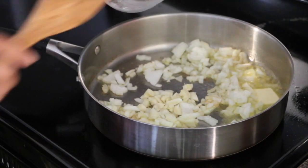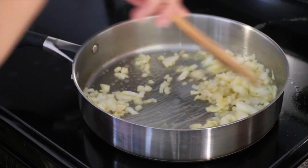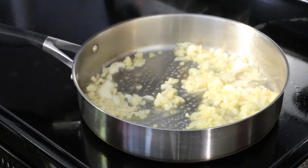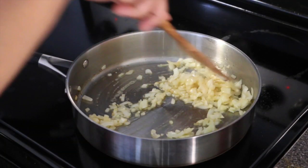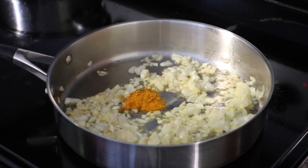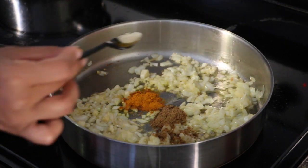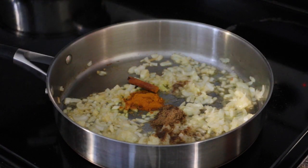Now I'm adding 4 cloves of garlic, finely chopped. Sauté until they are translucent and soft but not browned — we do not want to brown the onions for this recipe. Now I'm adding 1 teaspoon turmeric powder, half a teaspoon cumin powder, a pinch of white pepper, half inch cinnamon stick, and a big pinch of ground ginger.